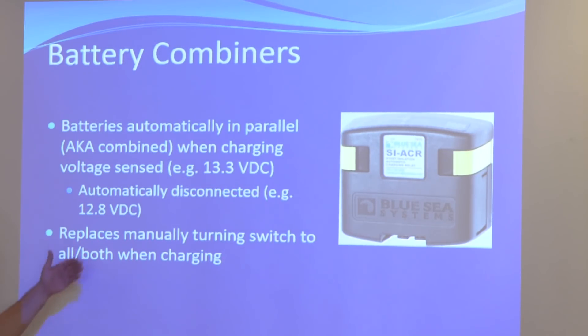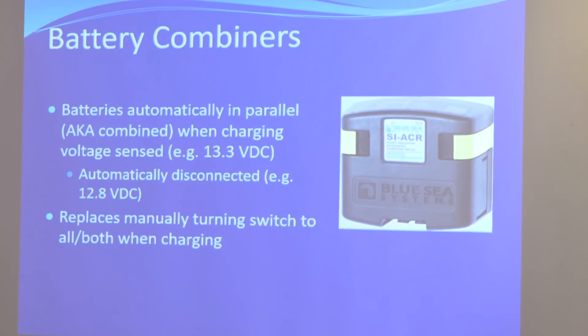This effectively takes the operator — the boater — out of actually turning the battery switch from one to both to two. You don't have to touch that switch anymore. The paralleling of your batteries is now done in the background without your involvement.